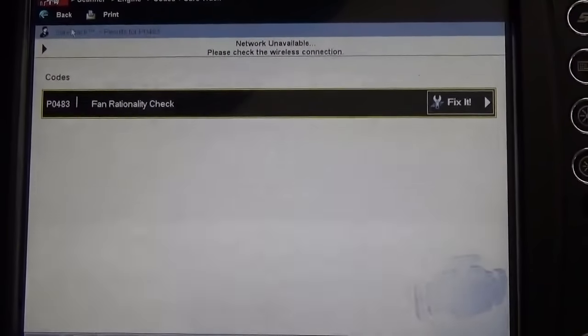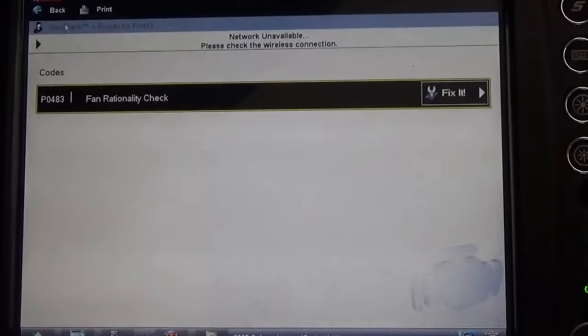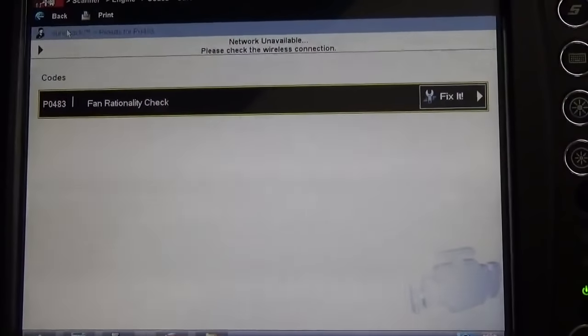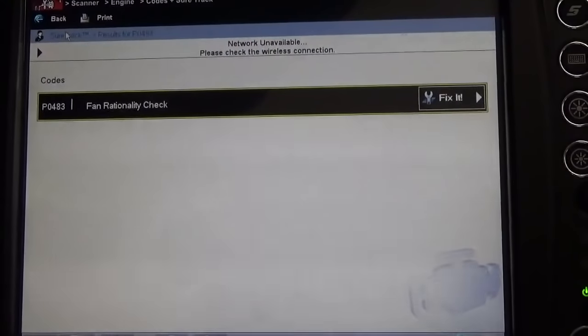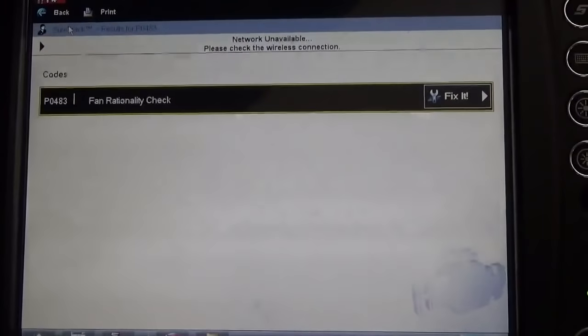There's our code — it's a P0483. On the Snap-on Veris it's defined as a fan rationality check. If you look elsewhere, it comes up as a cooling fan function problem. So let's go ahead and have a look at the cooling fans and see what we can figure out.